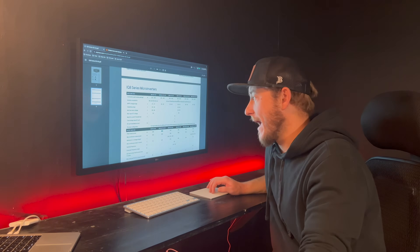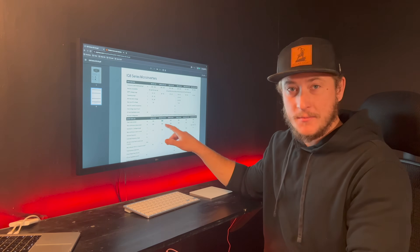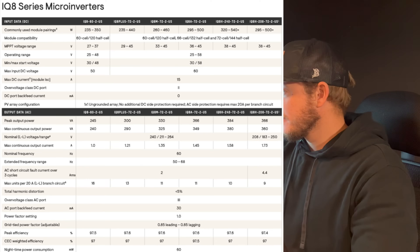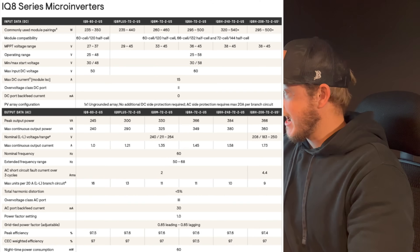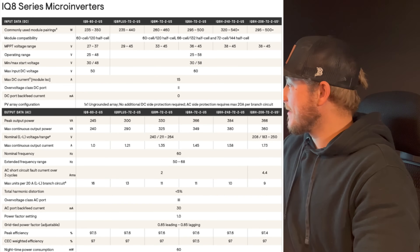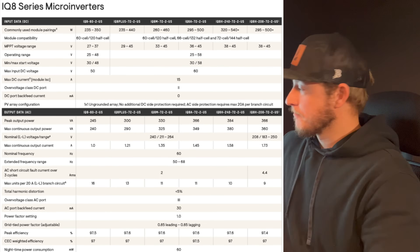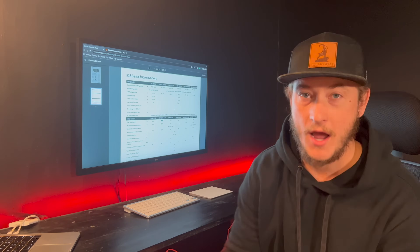Another thing I want to point out, which is a huge problem for Enphase, is the maximum output on the IQ8 inverters. The peak AC output of the IQ8 is 245 watts. The IQ8 Plus is 300 watts. And then if you go to the M, A, or H variants, you're looking at 330, 366, or 384 watts. Most people are installing the IQ8 Plus, so that's a 300-watt output.